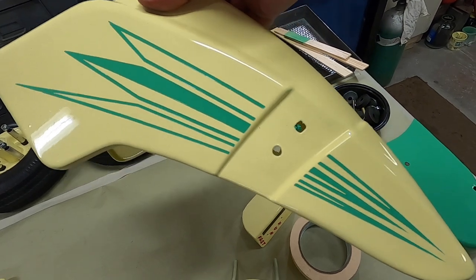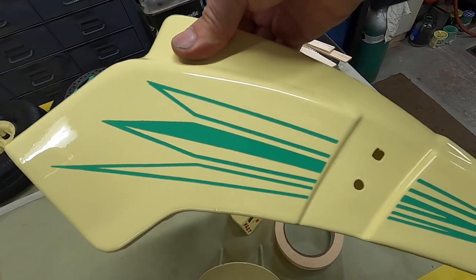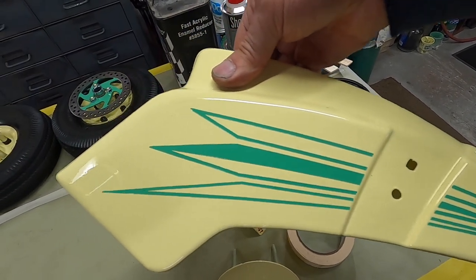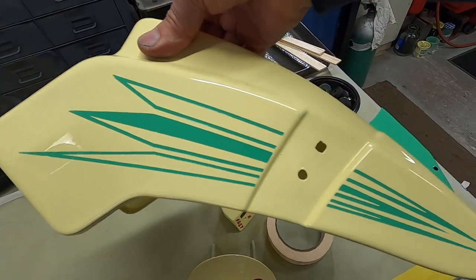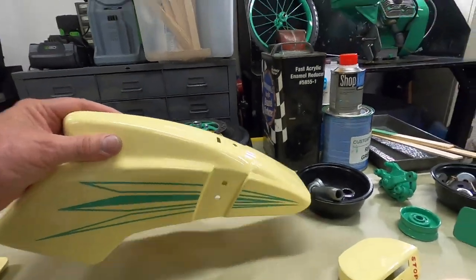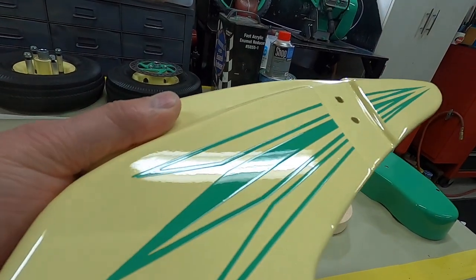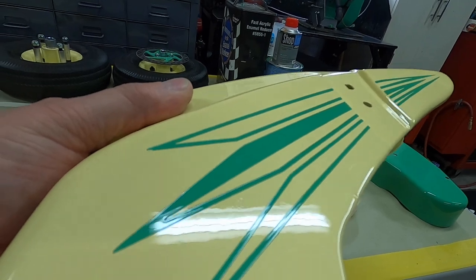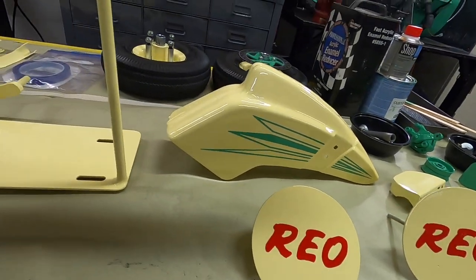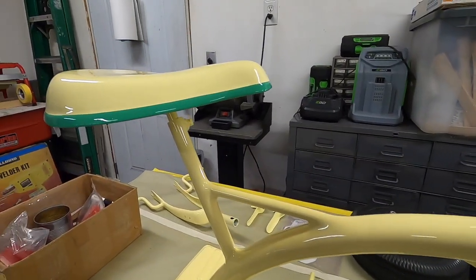That came out fantastic. I was kind of wondering if I was going to get bleed-through. I blew on a really light coat — so light it barely covered the cream — then another really light coat. I did four coats doing it like that, but I did the final one a little wetter so I wouldn't have orange peel. So there is no orange peel in that green whatsoever. I'm going to end this video so you guys can see what I've been doing on the trikeabout.